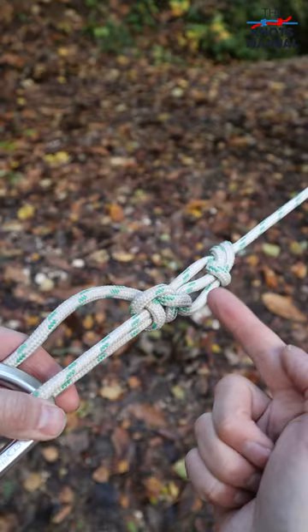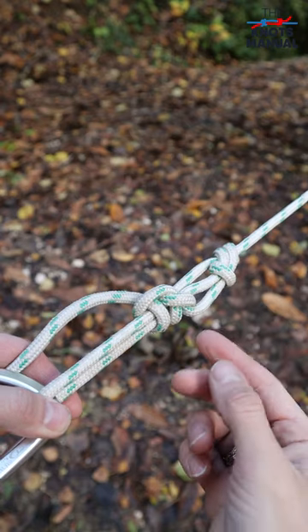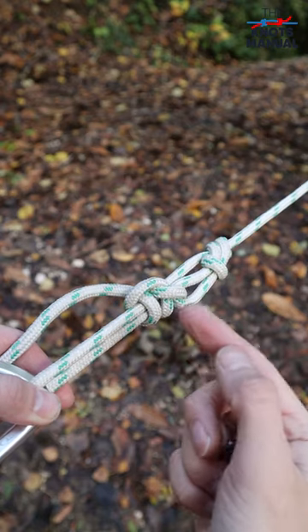And that's how a finished trucker's hitch should look like. To learn other useful knots, subscribe to our channel.